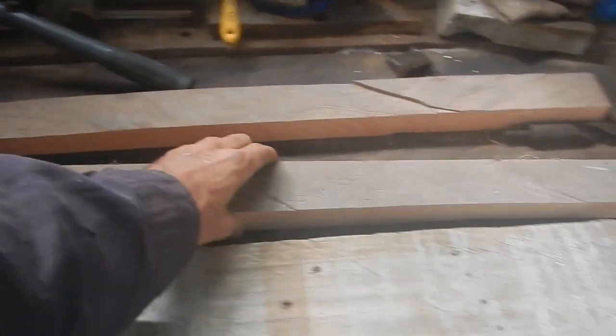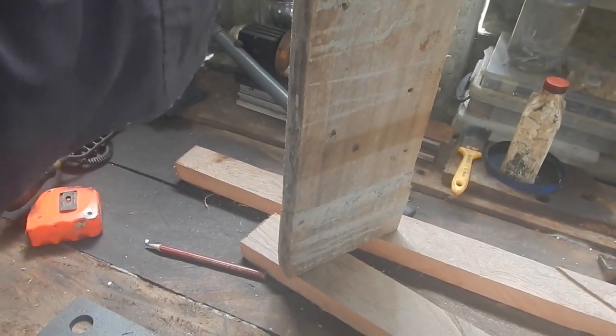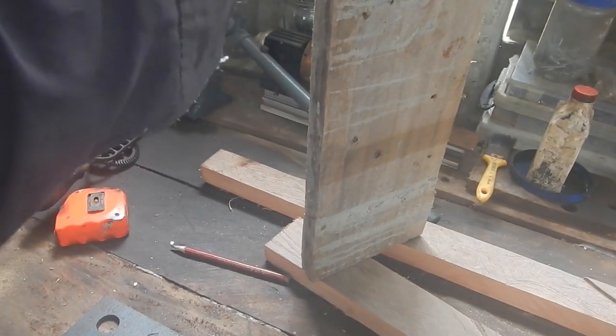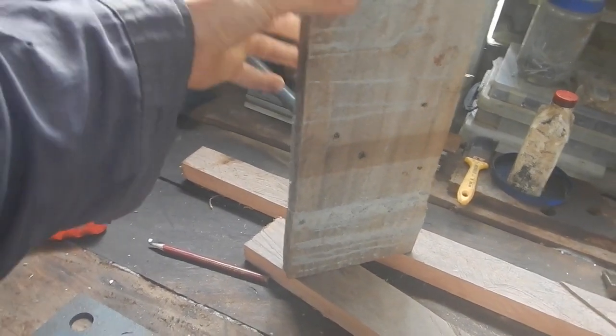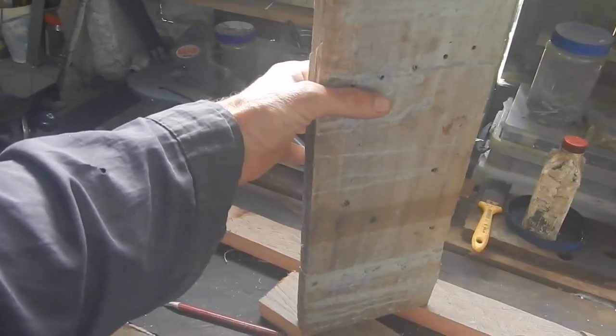What angle do I put this in there? It was about close to 45 degrees, but I want to make sure it's leaning toward the building a little bit more than away, so if I rest a bucket of concrete on top of there I don't want it to fall away.